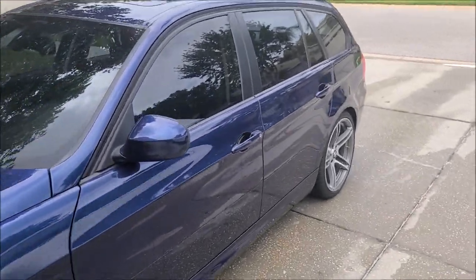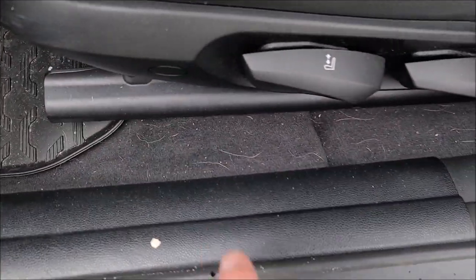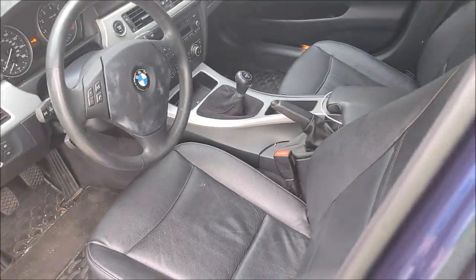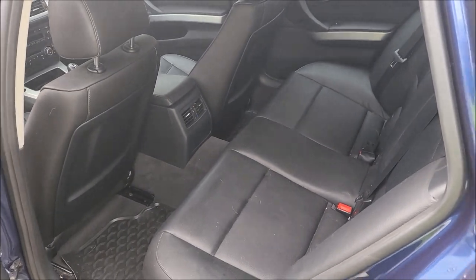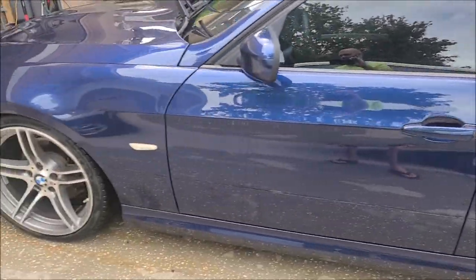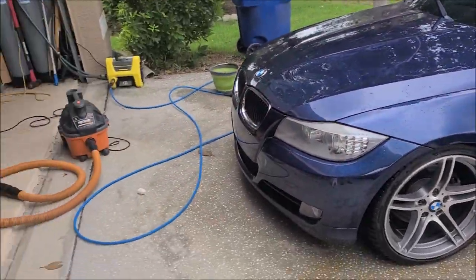Now that everything's prepped and ready to go for the polishing process, while it dries I'm going to get the interior knocked out. This black interior isn't real bad — I'm going to clean everything on the inside with Universal Clean and Prep. Looks like there's some dog hair. I'll vacuum everything really well, clean everything with Universal Clean and Prep, wipe everything down with Infinite Use Detail Juice One, hit the door jams, then move on to polishing. After that we'll do the trim out and we'll be done.